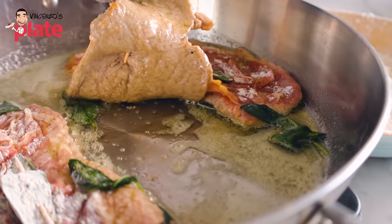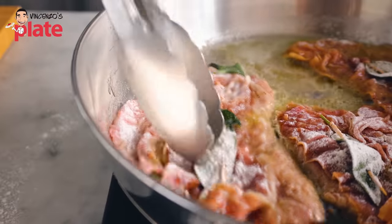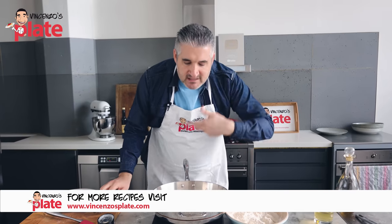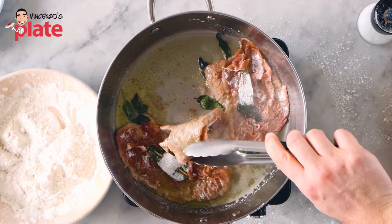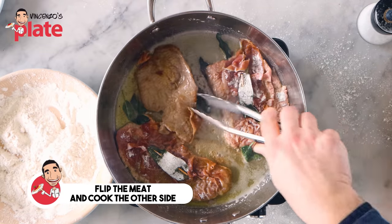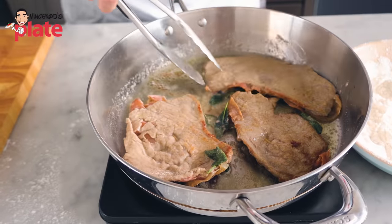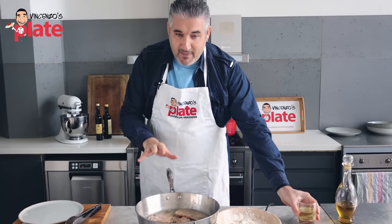Look at the bottom — it cooks very quickly. Look how beautiful. In 10 minutes we have a fantastic meal. The sage, the butter, the meat is cooked — we can turn it around. One side is done. We turn it around and now we cook the prosciutto side. We don't want to overcook it, otherwise it will dry up. We don't want to dry up the meat.